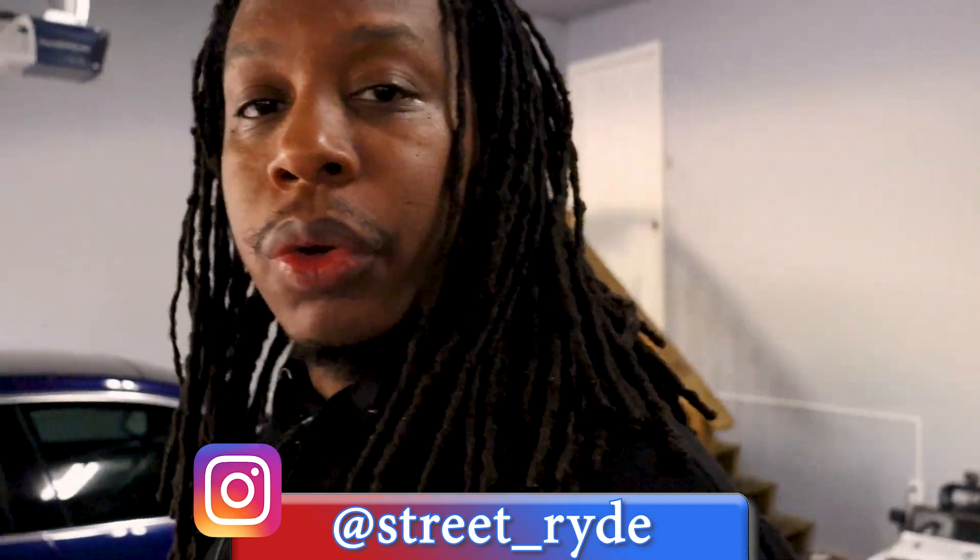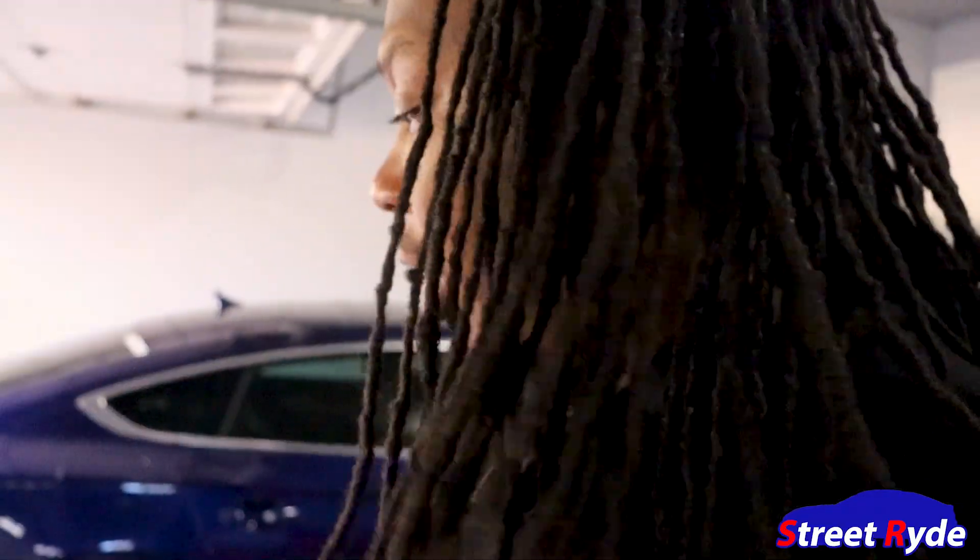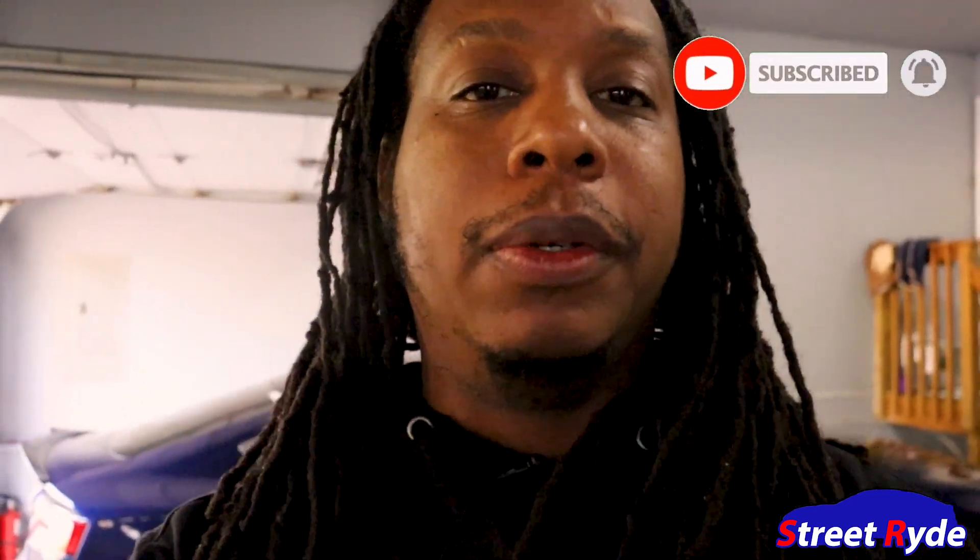Welcome back to another video from Street Ride, this is your boy Rick. Check it out — my new wheels just came in. I'm gonna open them up and show you guys my new 18-inch wheels for Blue. This is my track setup, so it'll be all about getting those amazing times.